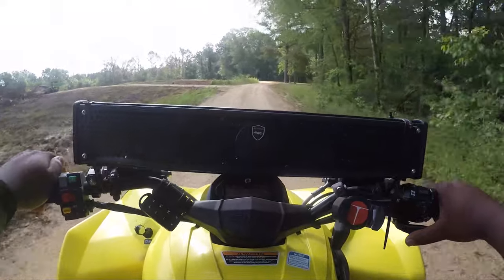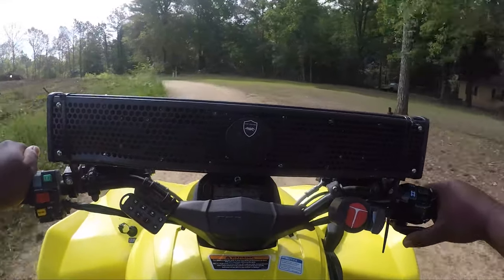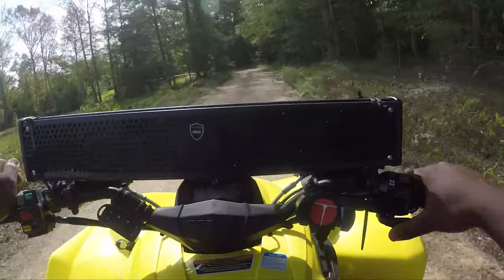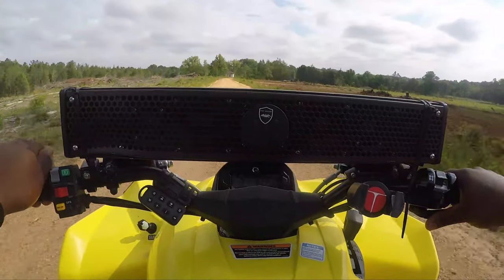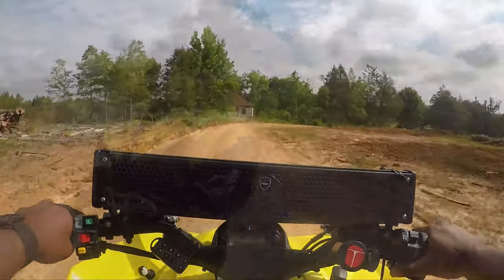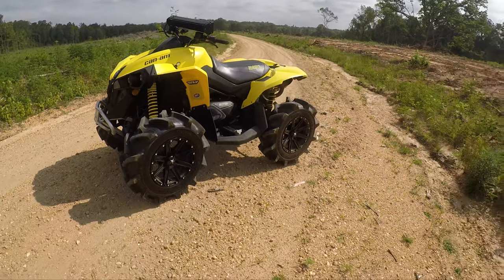So this is the first ride of the 2020 Can-Am Renegade 570. Overall, it's less power than the 1000s, but it is powerful for a good starter bike — I do think this would be a good choice. I'm really impressed by it with these 28-inch tires on it and no clutch work done. I'm surprised it's able to accelerate as fast as it does.